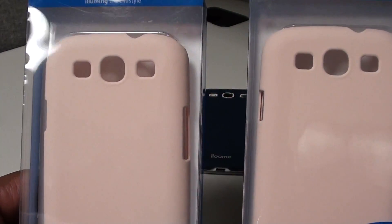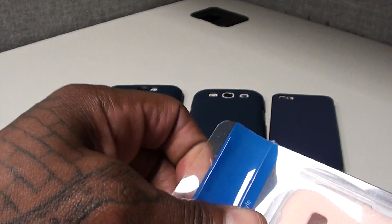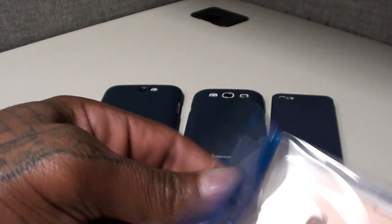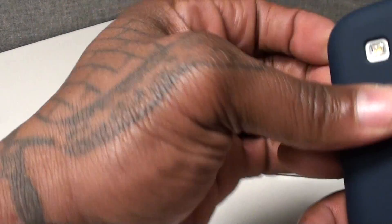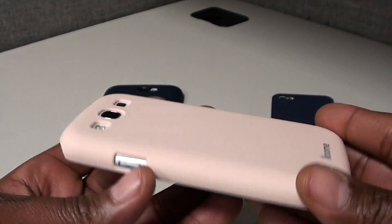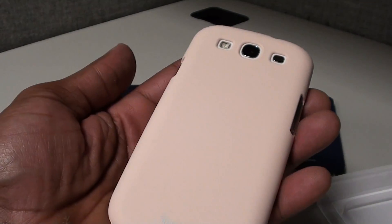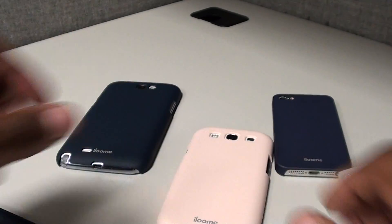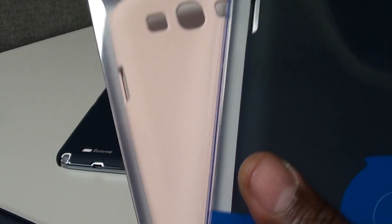They also come in a bunch of other colors. I happen to have the blue and also the pink for my shorty. Let me open up one of the pink finishes so you can see what it looks like — I'll drop this on the S3. So you can cop one for yourself and get one for your shorty, and when she's at work she'll be looking nice and smooth too. Nice classy looking case.